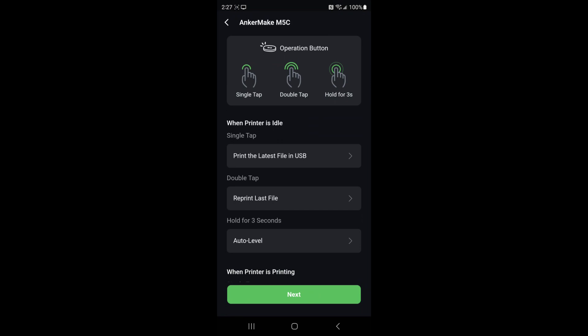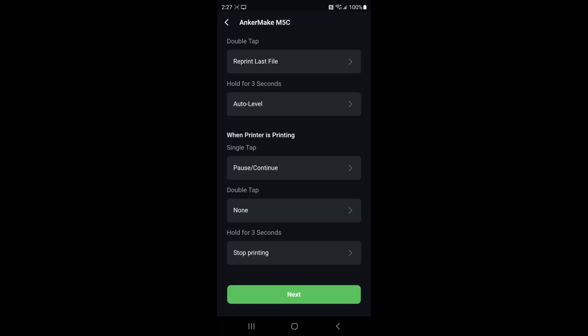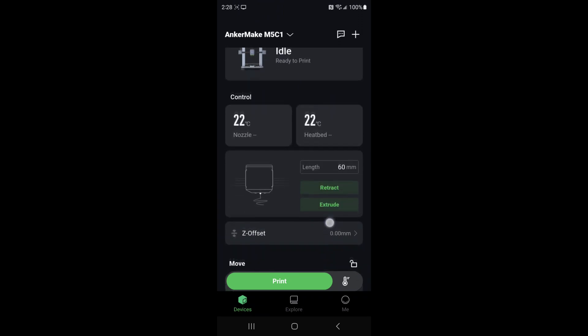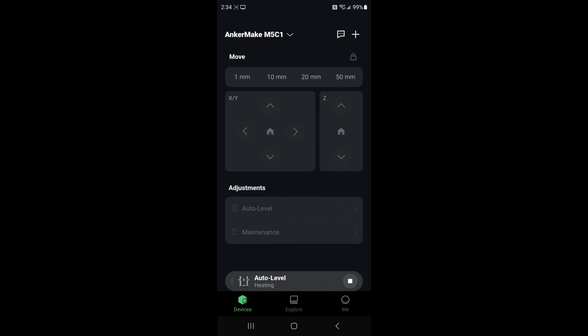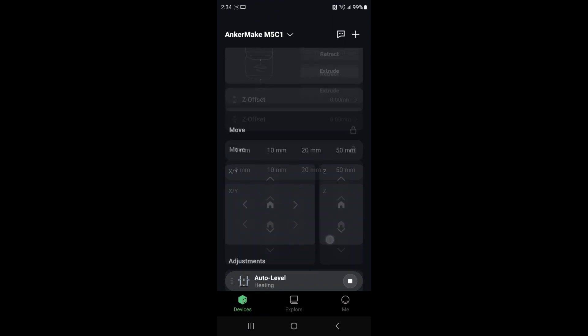You set up what the button does — single tap can print the latest file in USB, double tap prints last file, hold for three seconds does auto level. These are all changeable options. You also set what the button does while printing. The app shows all the information you need. You can print right from it, stop it, start it. You can move the printer up and down, auto level it, and click 1mm, 10mm, or 20mm increments on X, Y, and Z.